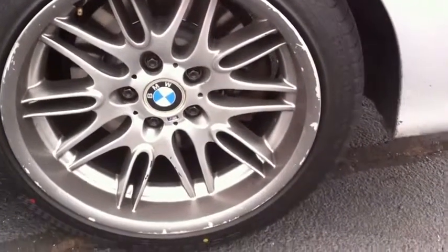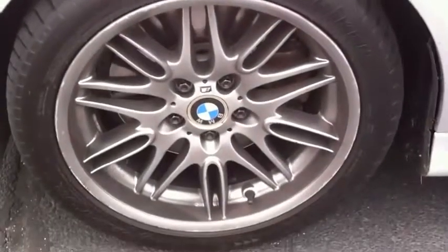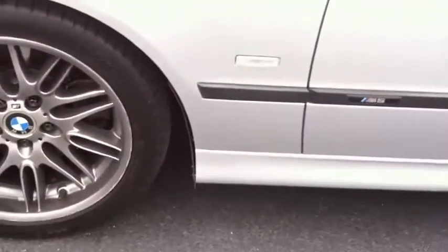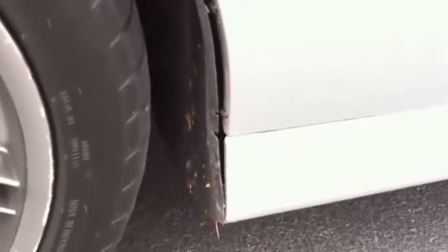This rear tire — you can see some rash on that one too. The body's still straight. There's a little bit of rash here, not too bad. There's a little gap here — shouldn't be too hard to fix. It looks like it just kind of came undone. I could fix all that, so I'm not too worried about it.